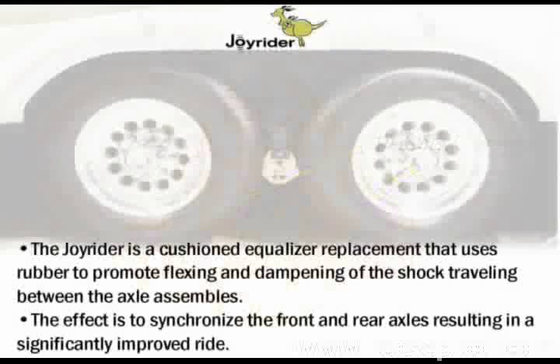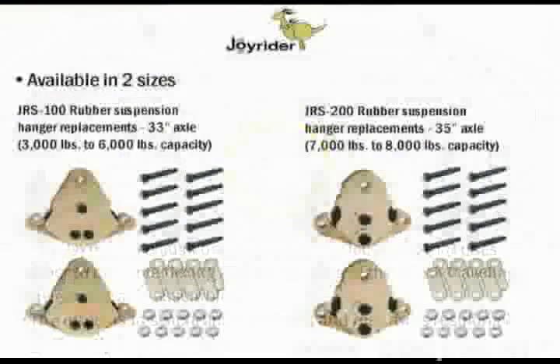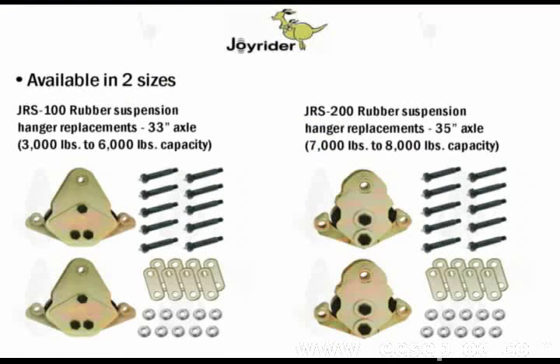The Joyrider is a cushioned equalizer replacement that uses rubber to promote flexing and dampening of the shock traveling between the axle assemblies. The effect is to synchronize the front and rear axles, resulting in a significantly improved ride. The Joyrider is available in two sizes: 33-inch axle spacing with a 3,000 to 6,000 pound capacity, and a 35-inch axle spacing, 7,000 to 8,000 pound capacity.